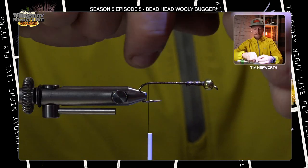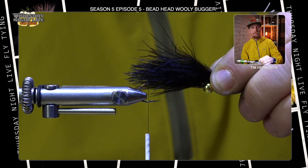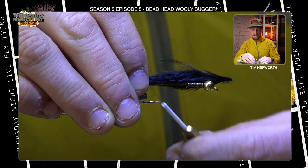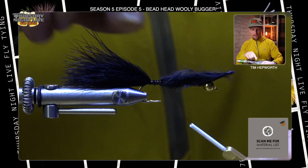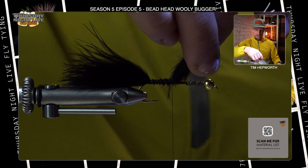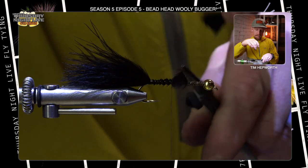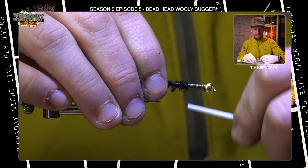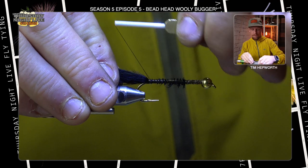Now we're going to size this up. We want it to be roughly a full hook shank in length as our tail — somewhere right about there. Measure it off the front, translate that back, switch over your hands, get a nice thread wrap down, and work some thread wraps forward making sure that stays in place. I'm going to trim this off right about where that lead wraps stop — it's going to create that nice little taper, like a little ramp right up to there. Work the rest of the base of that feather in and bring it back forward.